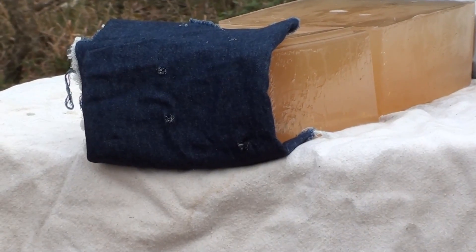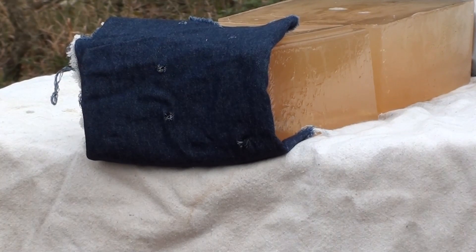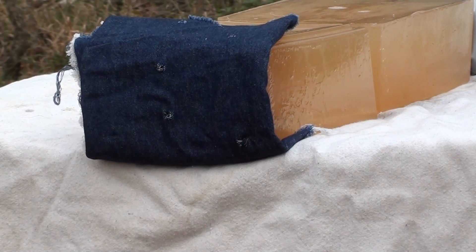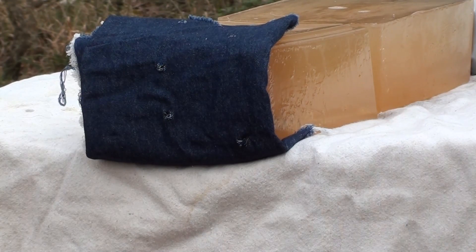I'll go ahead and take a second shot. I don't believe it was me — I think the round just started doing its own thing once it hit the gel. Let's try one more with this black powder and see if we get a different result or the same result.